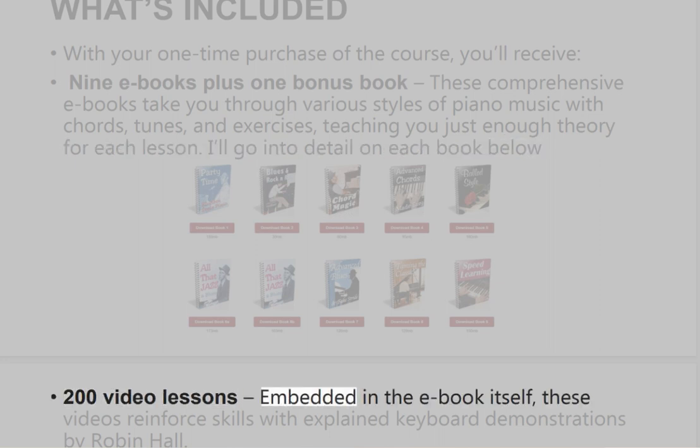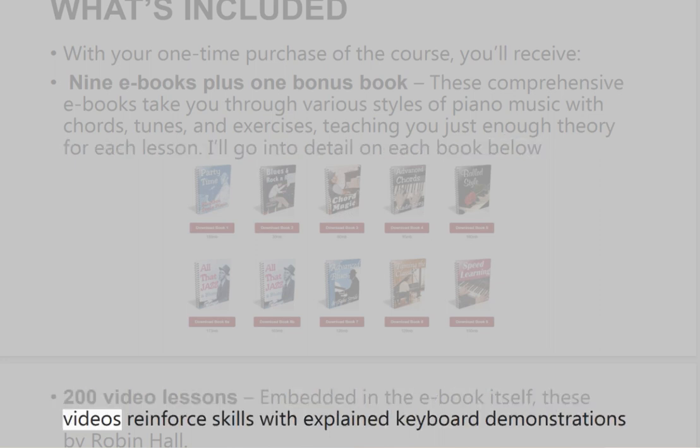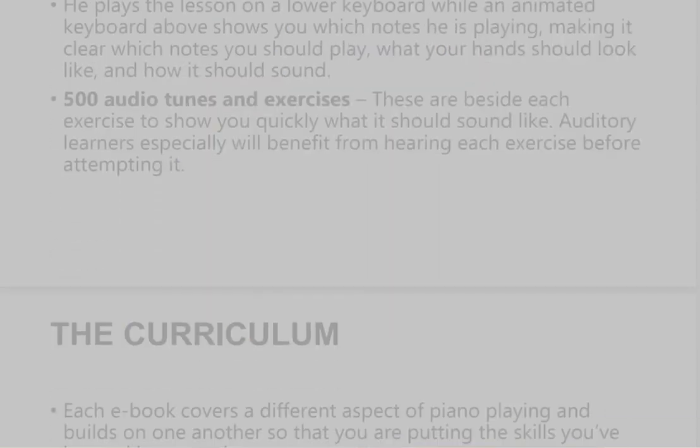The course also includes 200 video lessons embedded in the e-book itself. These videos reinforce skills with explained keyboard demonstrations by Robin Hall. He plays the lesson on a lower keyboard while an animated keyboard above shows you which notes he is playing, making it clear which notes you should play, what your hands should look like, and how it should sound. There are also 500 audio tunes and exercises beside each exercise to show you quickly what it should sound like. Auditory learners especially will benefit from hearing each exercise before attempting it.